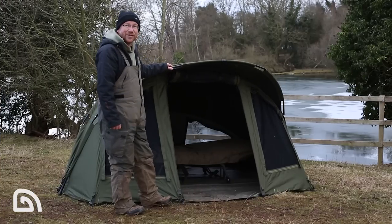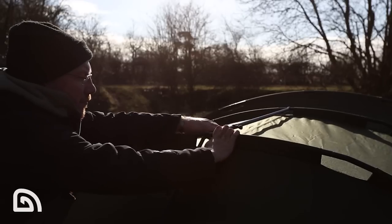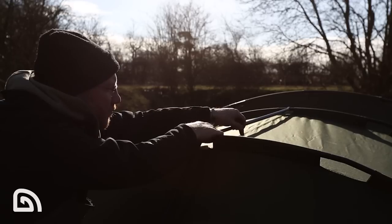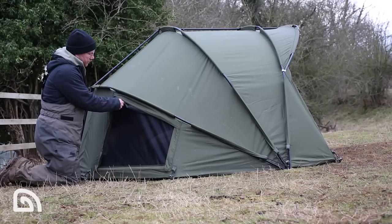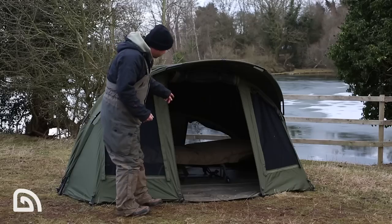Here we are up close and personal with the V3. We've got tension bars, which it comes complete with, and all of the metalwork has had this lovely new powder-coated finish. We've got vents front and back, which gives a nice flue throw of air if you need it and just lets everything breathe when it's a bit hot.